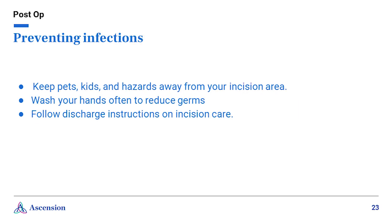Preventing infections. Infections after joint replacement surgeries are also rare; however, you should continue to take precautions to avoid infections after you are discharged. Keep pets, kids, and other hazards away from your incisional area. Wash your hands often to reduce germs and follow your discharge instructions from your surgeon.